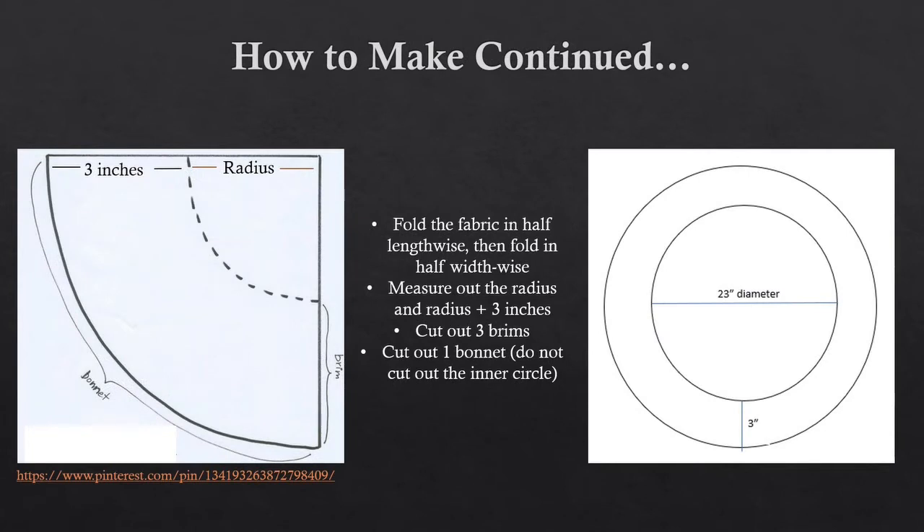Here are two pictures of what your pieces should look like. You should have three brims cut out, and they will look like the picture on the right-hand side, with both an inner circle and an outer circle. You will want one bonnet layer, which will be the top layer, cut out, and that will only have the measurement for the outer circle, which is the radius plus 3 inches if you have folded your fabric in half lengthwise and widthwise. Otherwise, that outer circle is the measurement of the diameter plus 6 inches, which is 3 inches on either side of the brim.